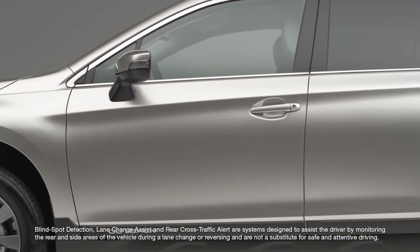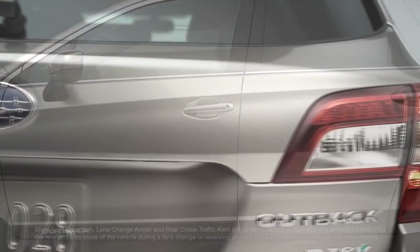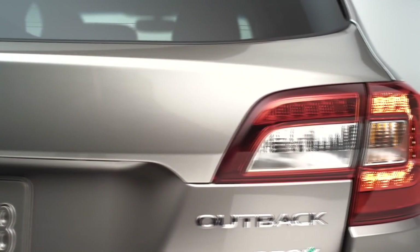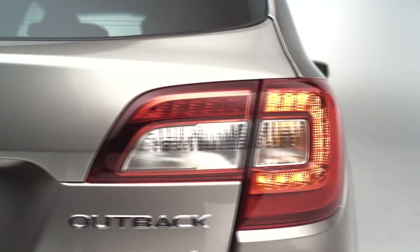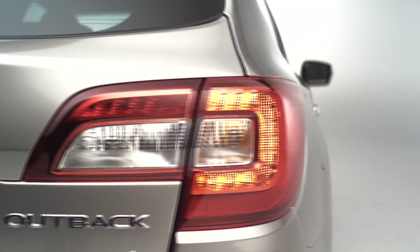Also on those mirrors is a new blind-spot detection system. Looking around the back, we've got all-new tail lamps. These tail lamps echo the front-end design — we've got that Hawkeye look, and they feature LEDs back here. It's a little bit sharper, more elegant design.